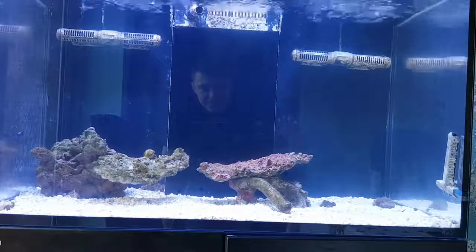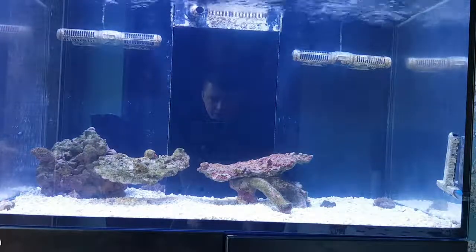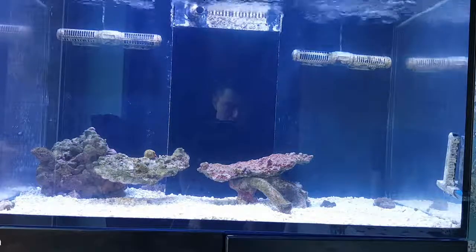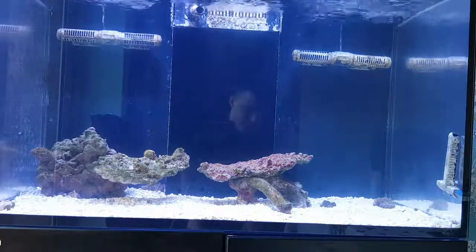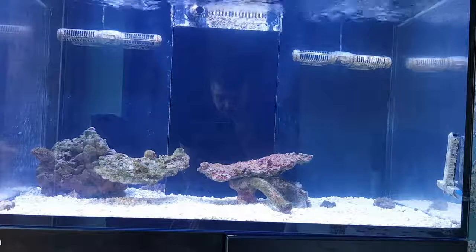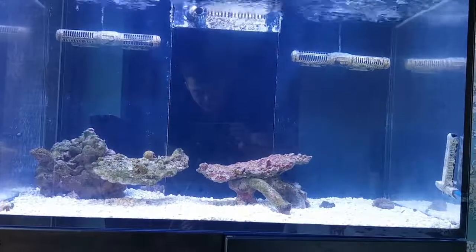I don't intend to do any water changes — maybe one or two to get through the cycle, but after that I've got no intention of doing water changes. The salt I'm using for this tank is Red Sea Coral Pro. I didn't want to use it, but it's what I had on me and it had to be set up fast. I might talk more in the future about why I'm not keen on that stuff. So, I'll leave it there — bye!